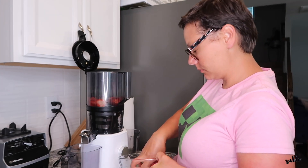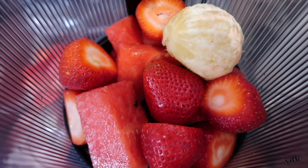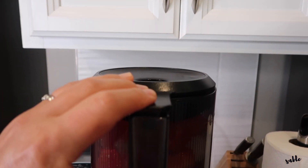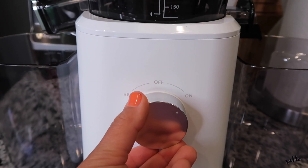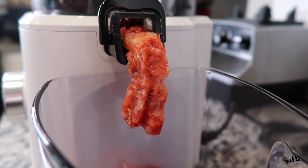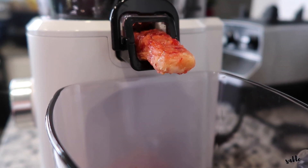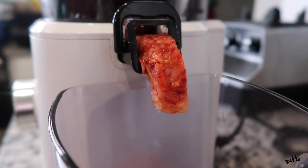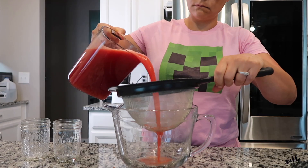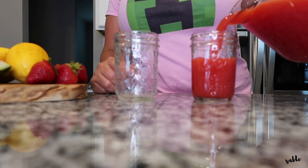Going in with the strawberry, lemon, and watermelon.